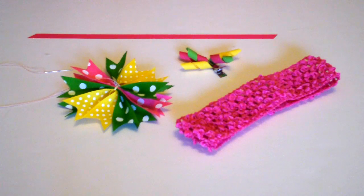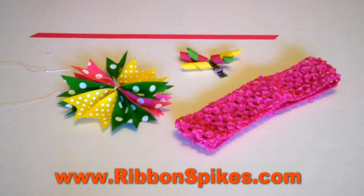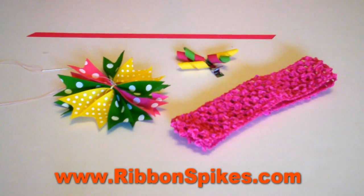Hi, thank you for joining us today at ribbonspikes.com. You can buy all your cut and heat sealed ribbon spikes at ribbonspikes.com. And if you watched our pinwheel spike hair bow video, we are going to show you how to attach it to curly corkers and onto a headband.